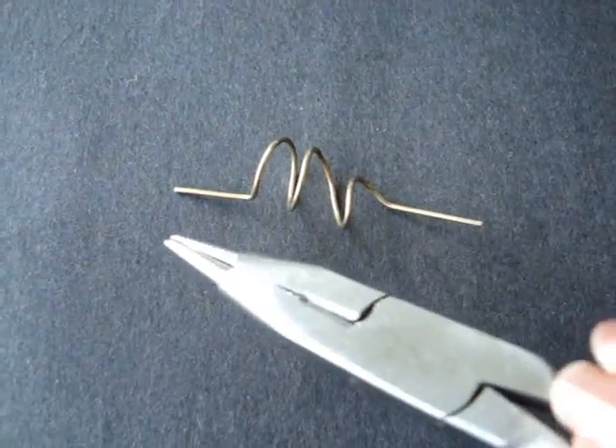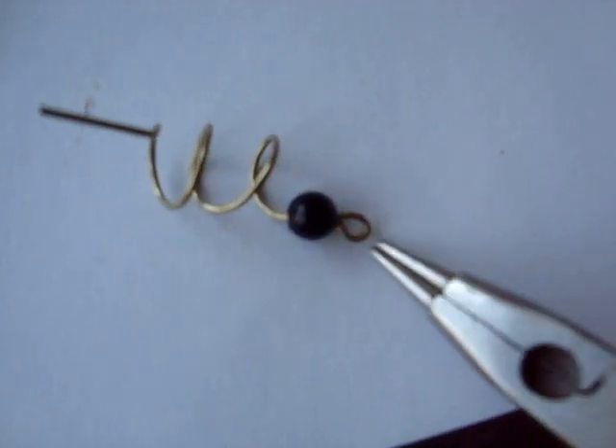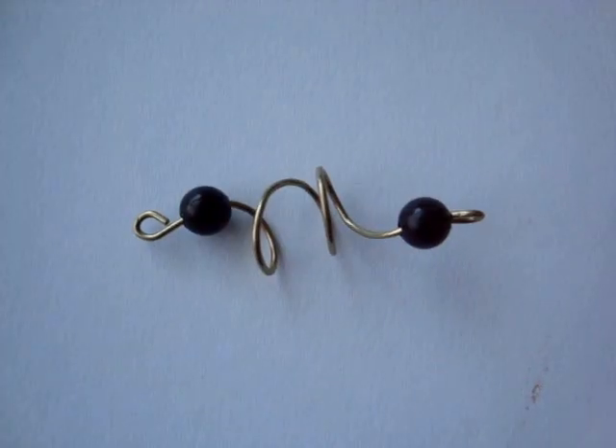I'm going to place a bead on here and on here, and I'm going to make a loop — like this — and I'm going to do that on both ends. Like that.